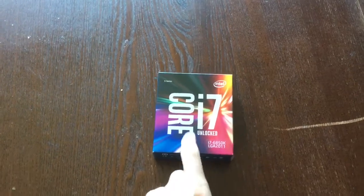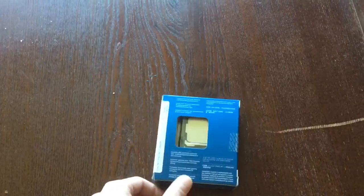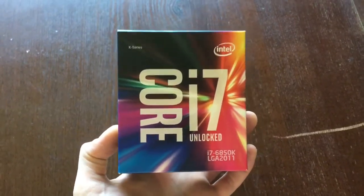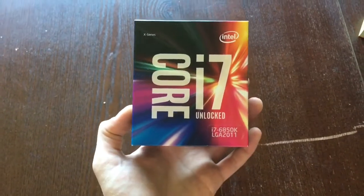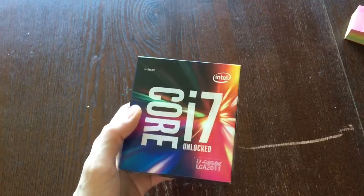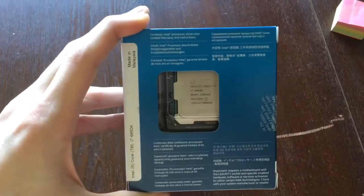This goes up to 3.8 gigahertz, and we're going to be boosting this to 4.3 or 4.4. It's the new 14 nanometer FinFET process, and that's really why we got this. We also had the 5930K a couple weeks ago on a different machine. That machine was producing a lot of heat, especially for the heat sink we had on it. Unfortunately we weren't able to use a larger heat sink, so we actually just returned it. This processor should produce a little bit less heat, and we also have a larger heat sink now.